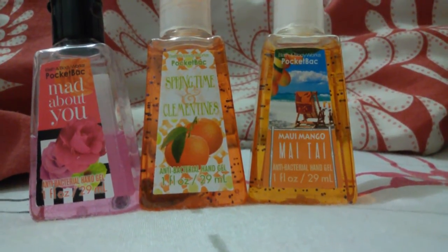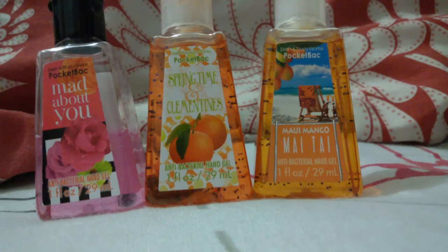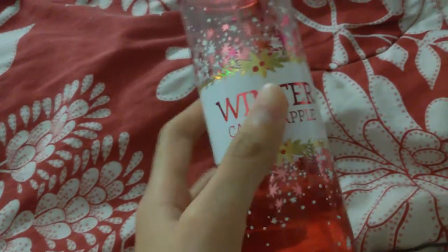I'm also going to be reviewing the 'Winter Candy Apple,' which looks like this. The Winter Candy Apple is a fine fragrance mist — I'm sorry if the camera keeps shaking. It's a Bath and Body Works holiday tradition, so I'm guessing it comes out every winter. This is how much I've used, and the packaging first of all is super duper cute — look at that. And yeah, this just smells like winter candy apple.